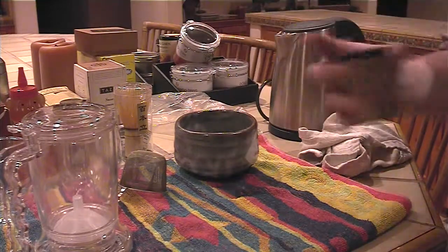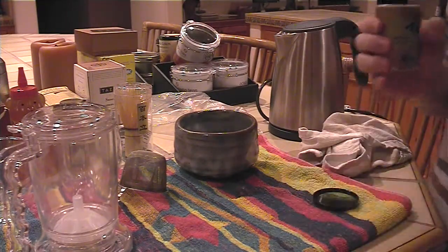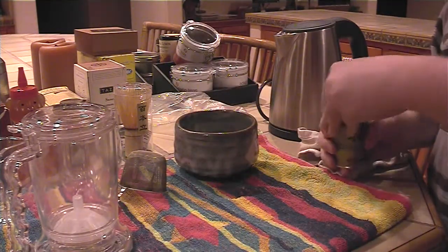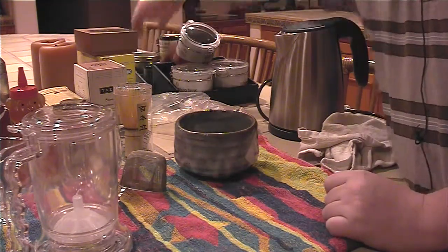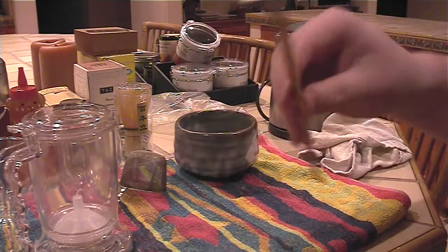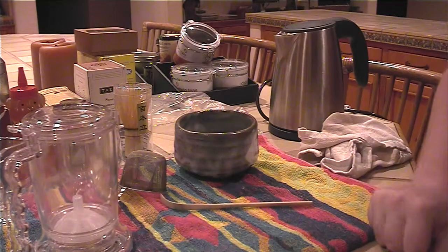And our matcha tea — you could get it in your local Asian market. It's a powder form obviously. You also need a matcha spoon, which is this bamboo spoon. Okay, let's get started.